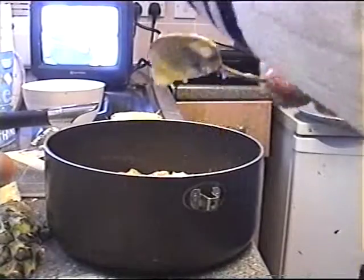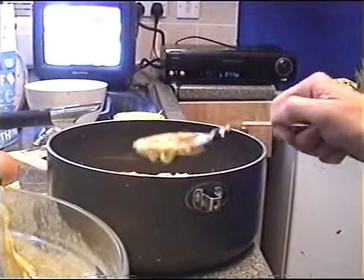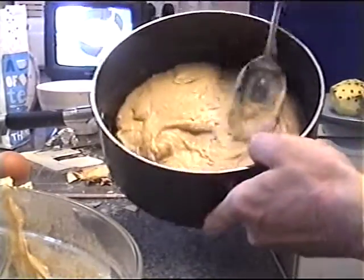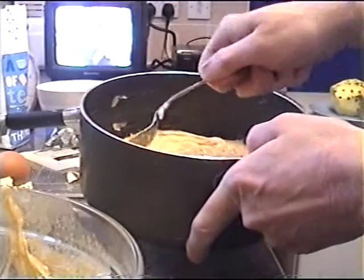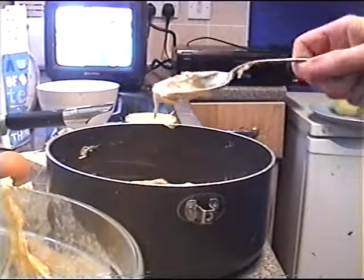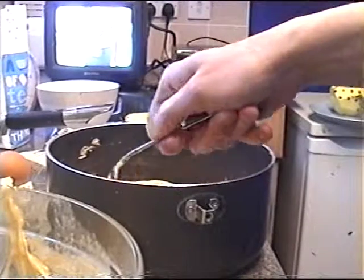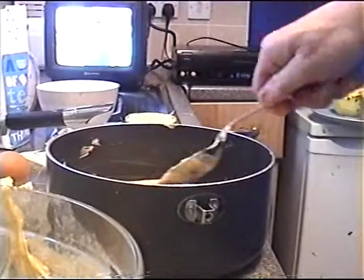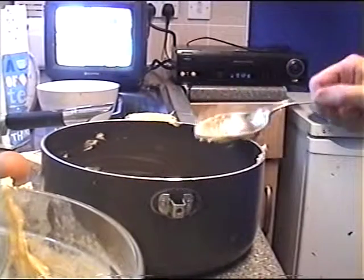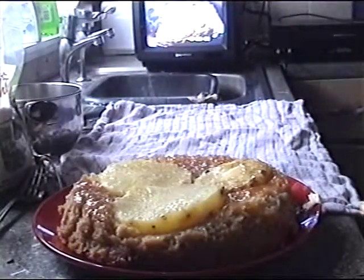If you want, you could put some cinnamon on. Cover your pineapple slices with your mixture. This should go in the oven for about 45 minutes to an hour and it should be ready for tipping upside down — as per its name, upside down cake. It'll be ready for a sprinkling of coconut on top. It's a nice golden colour. You can put that in the oven for about an hour and we'll come back to it a bit later.